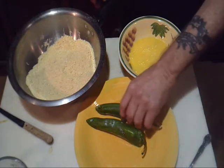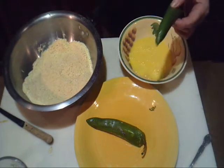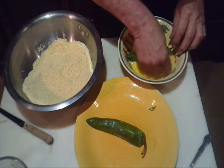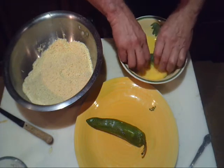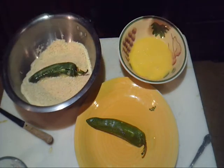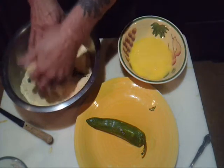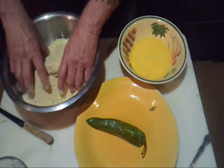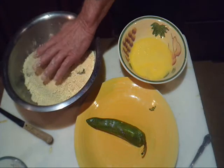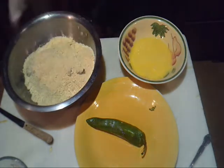We're going to do just like we did with our fish and shrimp — we're going to roll these in eggs, get a good roll on them, and then into the cracker crumbs. It's always a good idea to keep a towel handy.